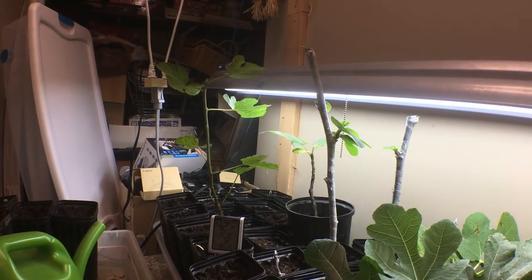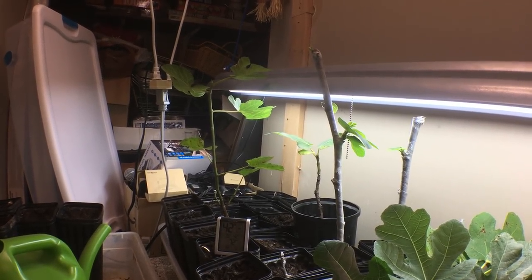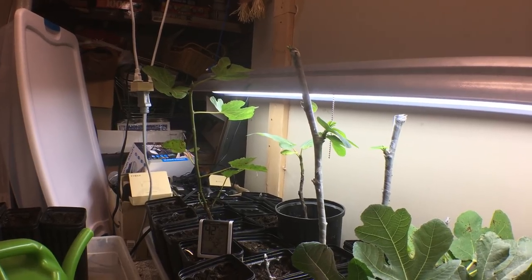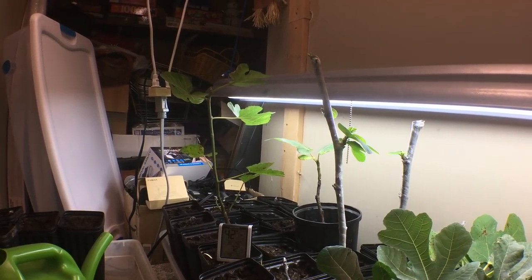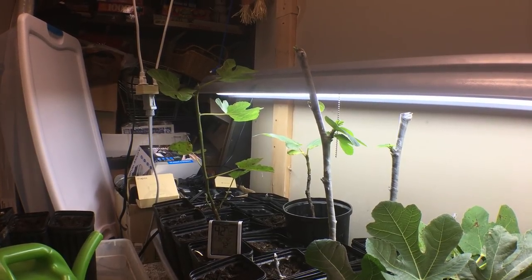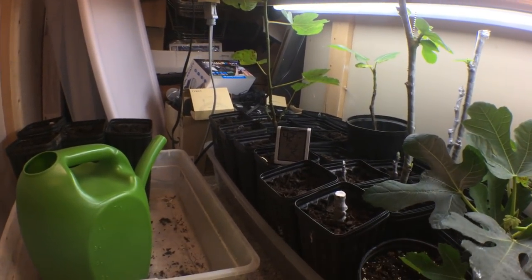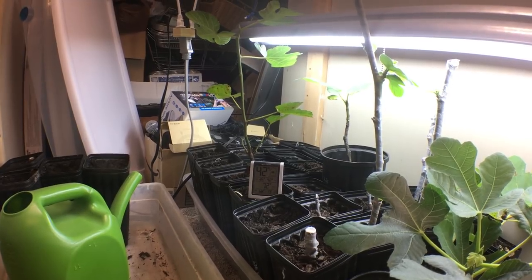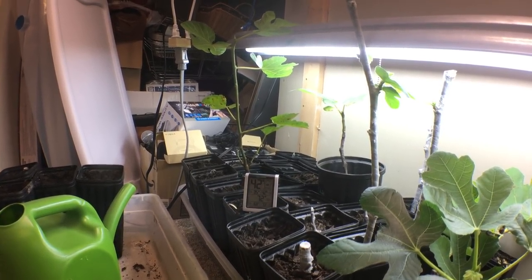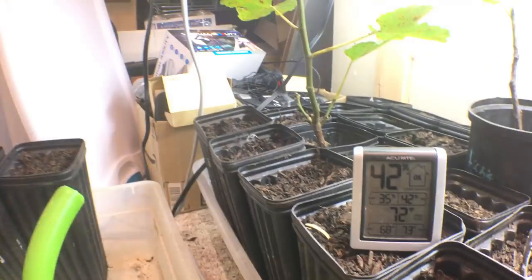In this video I want to show you guys some tips and things to watch out for. We have a lot of cuttings now leafing out, and they've only been in here for about two to three weeks, which is the perfect amount of time that you should start to see some activity — whether it's root activity if you have clear pots, or buds starting to pop through the parafilm.